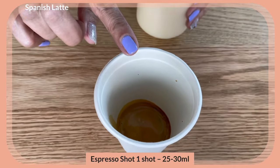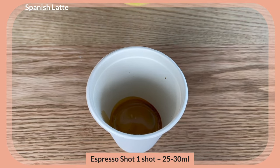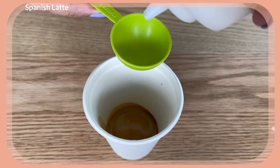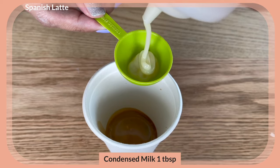Starting with the Spanish latte: that is one shot of espresso, about 25 to 30 ml, and I'm going to add one tablespoon of condensed milk.